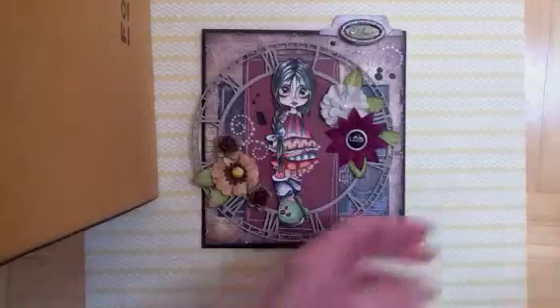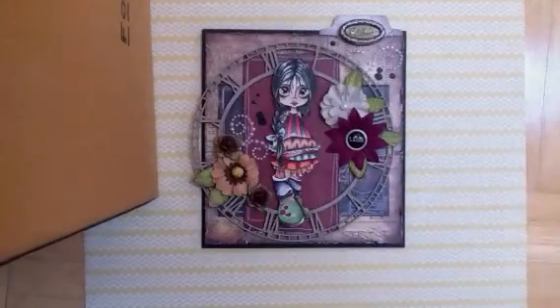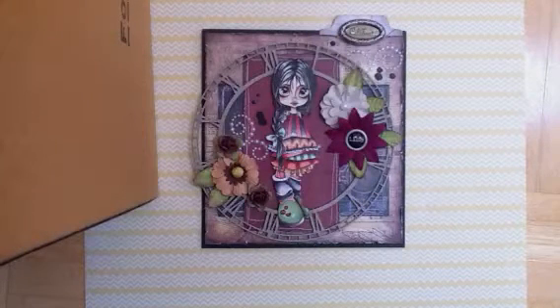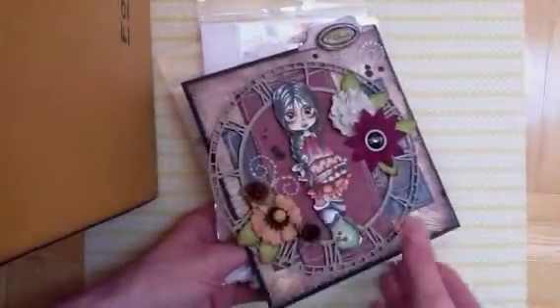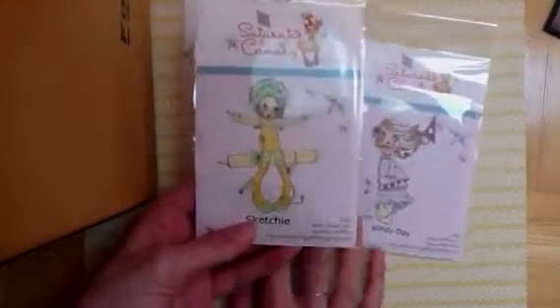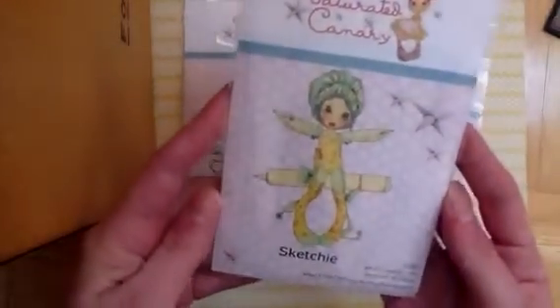Let me show you what I got from Seven Kids College Fund — I think that's my first order with them. I made a small order but I had to do it, and I'll put the link down below in case you're interested. Here's what I got! This was a digital image that I printed out, but I love my rubber stamps and Saturated Canary does have some rubber stamps available, so I went ahead and ordered them from Seven Kids College Fund.